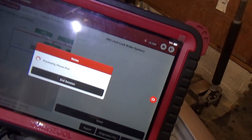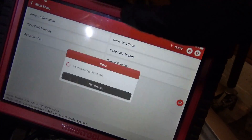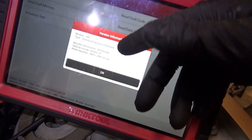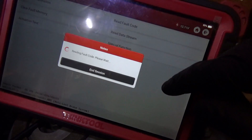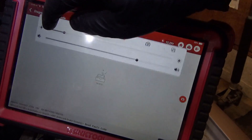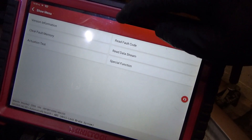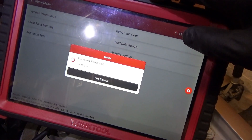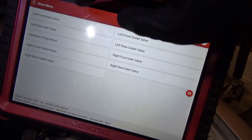Let's just jump into it — version information, standard equipment module. Read fault code: no DTCs. Let's just do an actuation test and go through all eight valves.